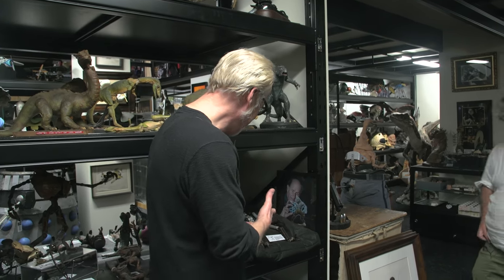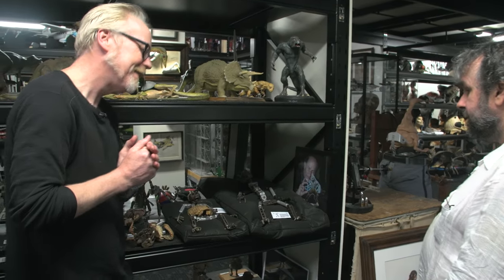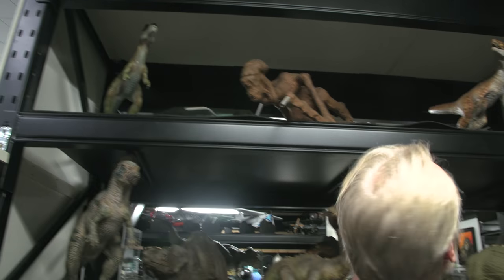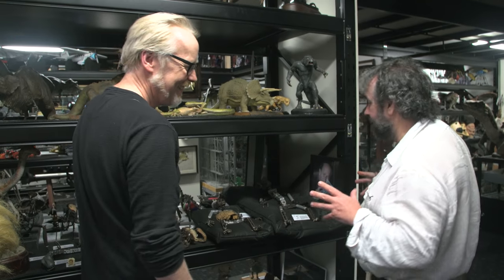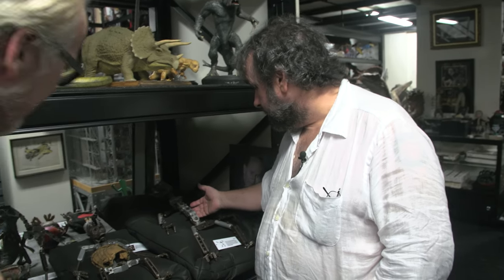So Peter, this is a shelf that totally goes to your core, isn't it? It does. Describe what we're looking at here. Well, this is like a lot of stop-motion things here, including a stop-motion sculpture I started when I was about 14 years old and never actually finished. But that's something I was sculpting — some monsters I was trying to make, original monsters. So this is a stop-motion shelf. But of all the stop-motion things, this is the thing that I would cherish the most.